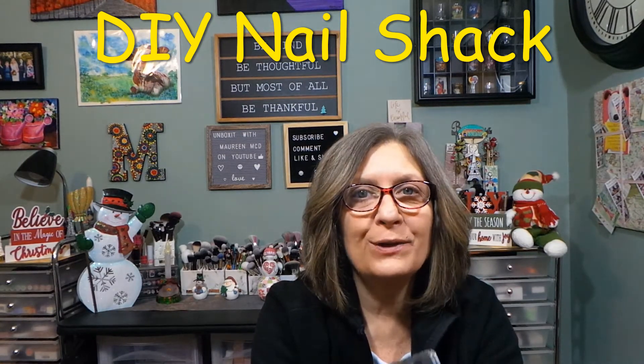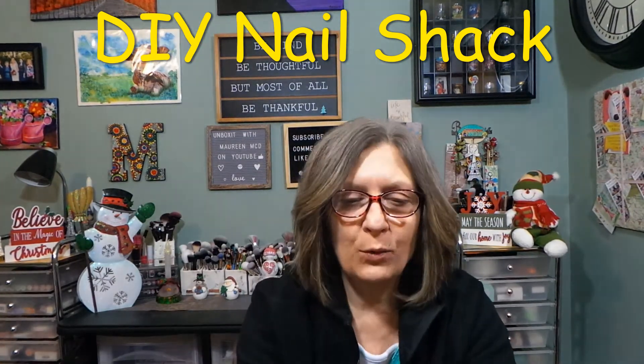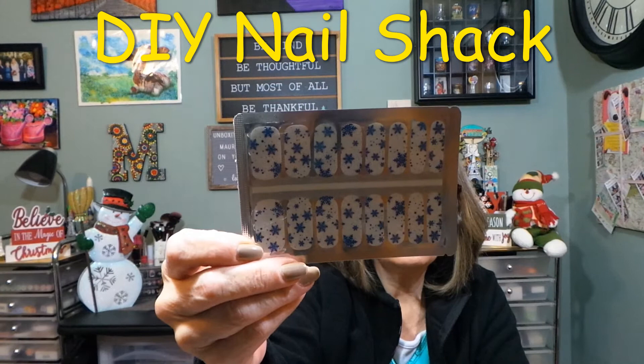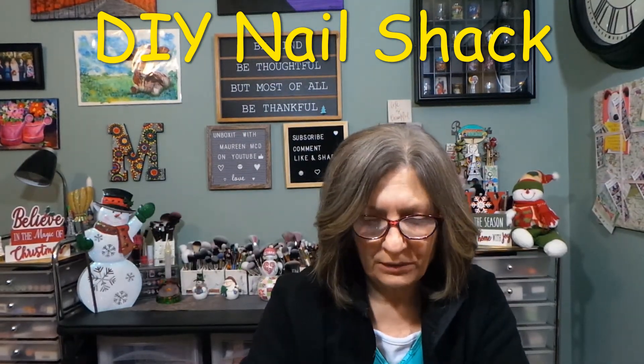I don't think I could pick a favorite this month — I just got a little sneak peek myself. So I have my four sets and I don't know if I could find a favorite. This is the first set — look at that. I love the snowflake. Absolutely love it.